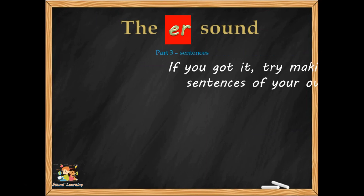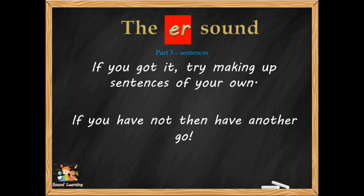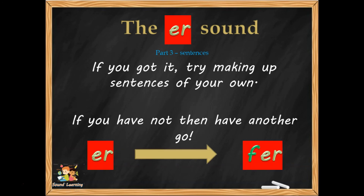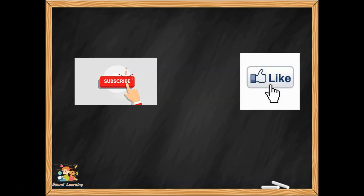So that was the ER sound — we've been writing sentences. Have you got it? Try making up sentences of your own using the ER sound. If you haven't, go back and have another go. Make sure you learn it properly. ER makes the sound you hear in the middle of the word 'fern.' Thank you very much for watching. Please subscribe if you want to know when we produce more videos, and hit like if you liked it. Have a wonderful day, bye bye now.